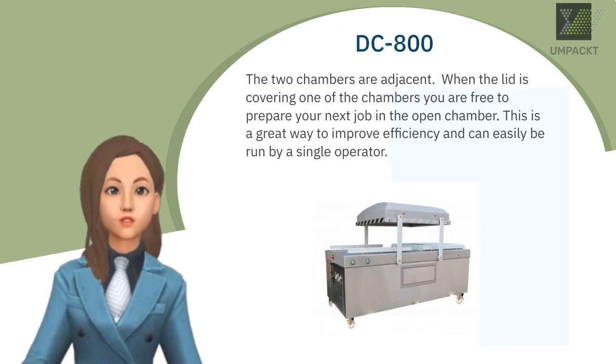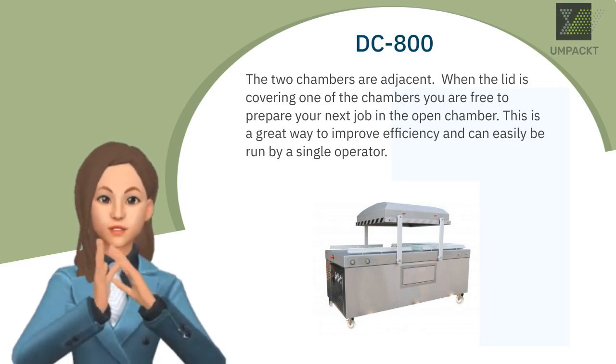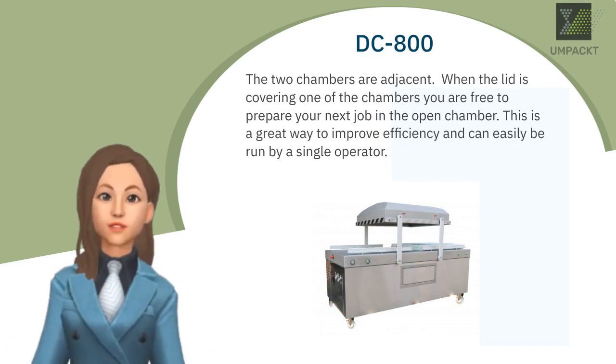The two chambers are adjacent. When the lid is covering one of the chambers, you are free to prepare your next job in the open chamber.